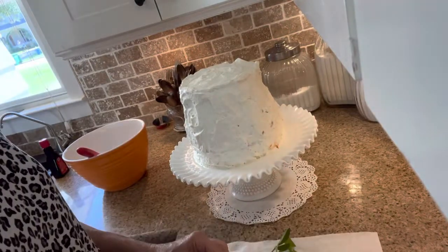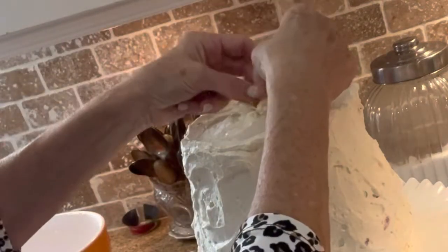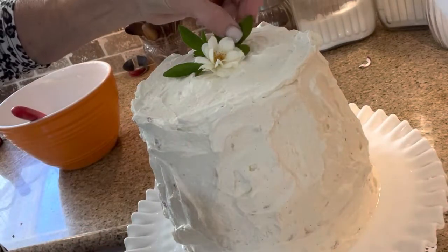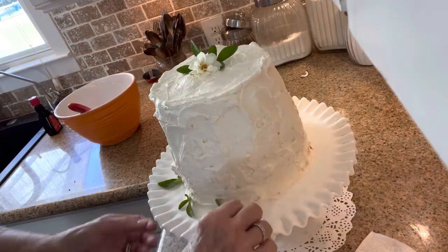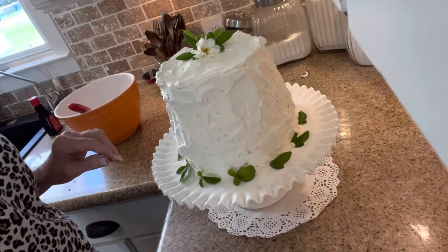I went out and plucked a few beautiful little leaves off my Meyer lemon tree. I have a beautiful little dainty iceberg rose from my yard — I'm just going to stick that in the very center. I'm going to tuck in some pretty little leaves from my Meyer lemon tree. There you have it: a beautiful, delicate, light, summery birthday cake.